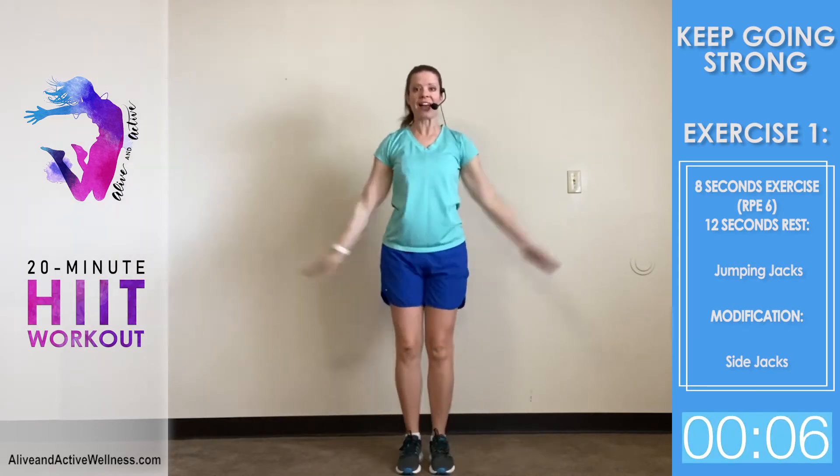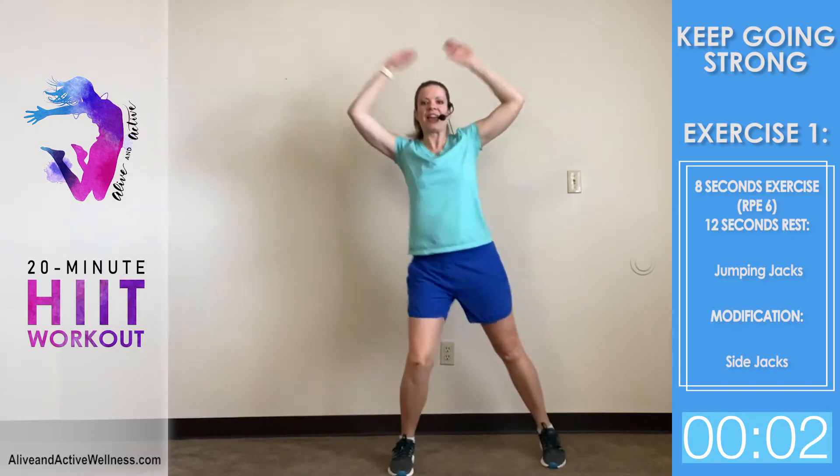You're going to go hard for eight seconds at about an RPE of six, and then you're going to rest. A six is not going all out — a six is you're just starting to breathe hard. This isn't a kill-yourself workout, but it's proven through research to actually help you burn fat. That's why it's called the fat burner HIIT workout.